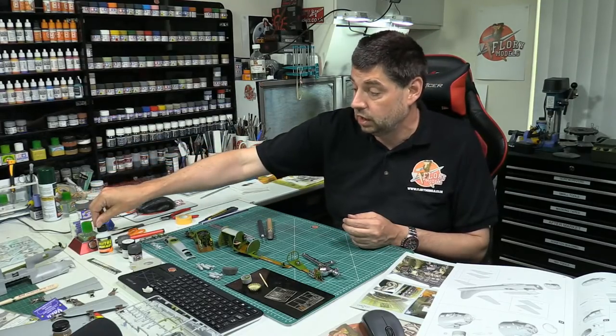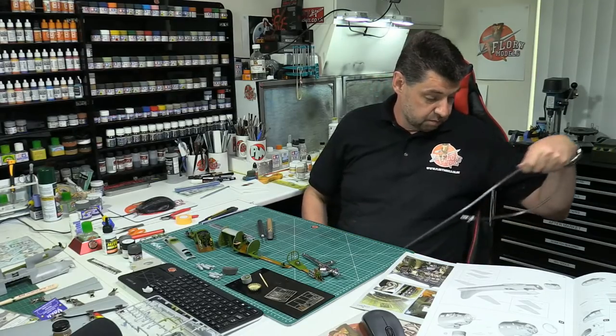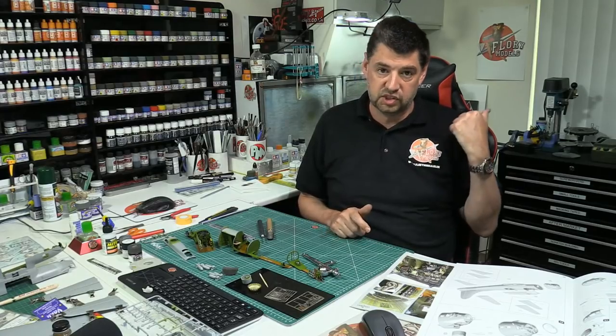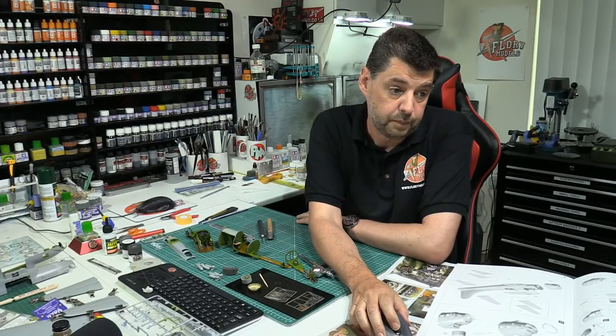The big thing with all resin is just be careful when you're sanding. When you're cutting off the casting block and creating dust, get rid of it — wet your desk, get it out of the way. You don't want to be breathing it in. I've got a belt sander with a massive disc wheel that goes into a hoover with a sealed bag. If I've got something with a massive casting block, I'll just fire the belt sander — quick and easy. But a lot of people haven't got that, so just make sure you do health and safety first.